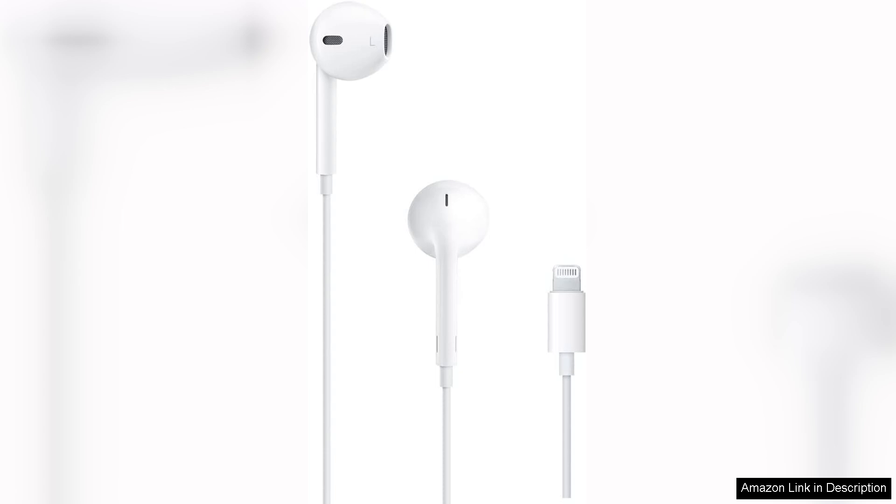First and foremost, the sound quality is impressive for a product in this price range. The EarPods deliver clear audio with a balanced sound profile, making them suitable for various genres.